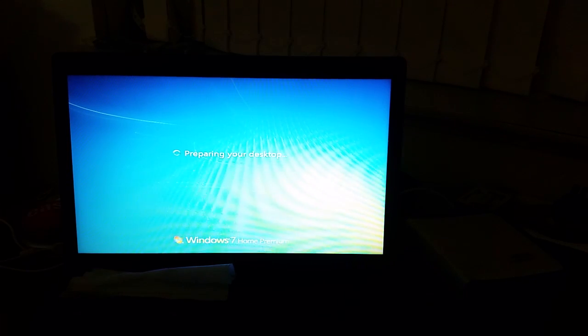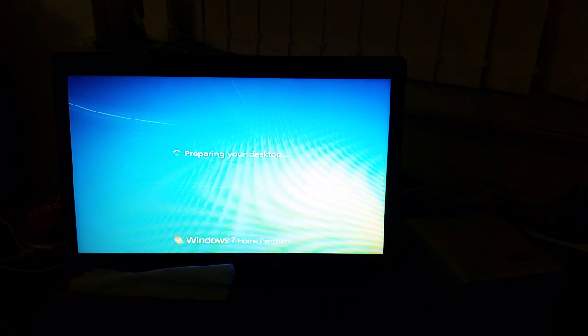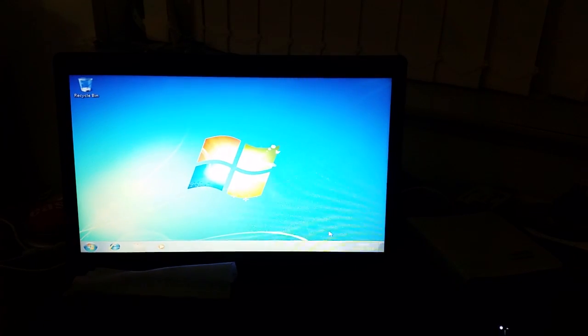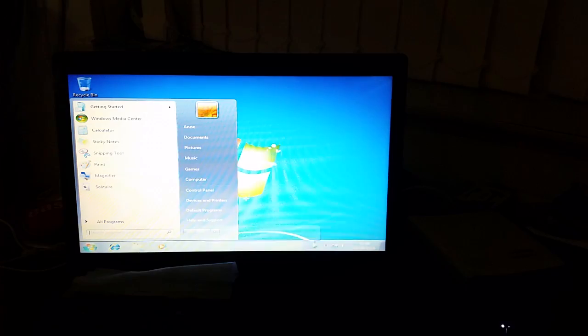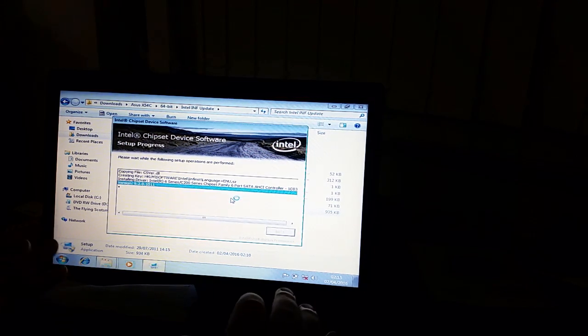I'll let it log to the desktop and I'm going to plug the hard disk drive back in. We'll get some drivers installed. I have all the drivers here, and a lot of these are very similar to the ones that came with my motherboard, probably because it's an Intel board by Asus.